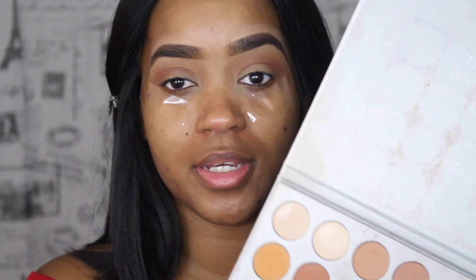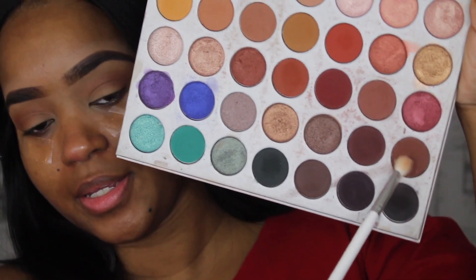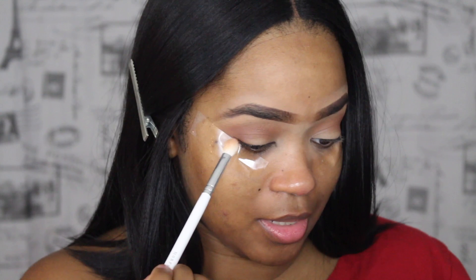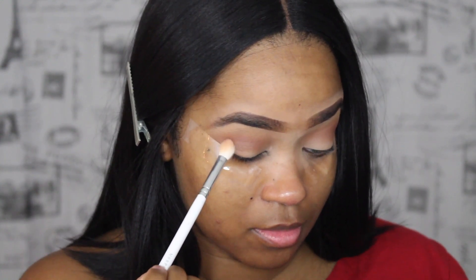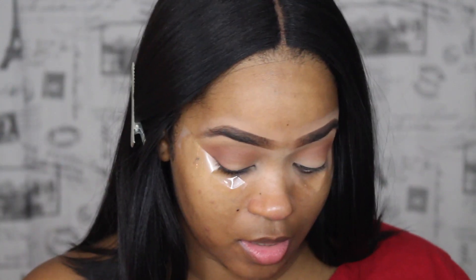Now I'm going to find a lot smaller brush. I'm going to go in with the Jaclyn Hill 33 — it's a little bit tinier but it's still a fluffy brush. I want to go in with this color here, which is going to add more dimension to the outer area for whenever I go in with my cut crease. I'm going to use this color very lightly because it's very, very dark, and I don't want to take it up too far — just want to keep it right in the corner.